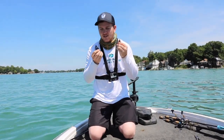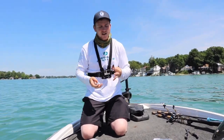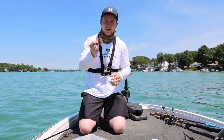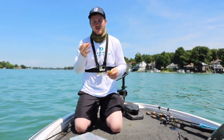First things first, I'm just going to talk about why you would want to throw a little finesse jig over like a big half ounce or three quarter ounce football jig or structure jig or something like that. What makes this thing stand out and what situations is this going to shine in? Today we're fishing in Southwest Michigan in super clear water — that's definitely one of the situations when you're going to want to downsize and throw a finesse jig.